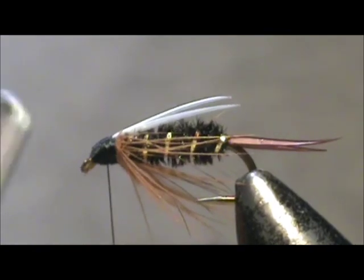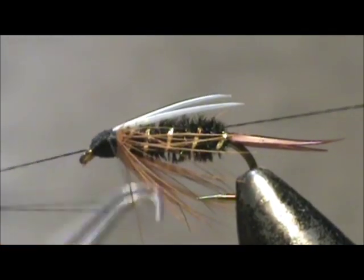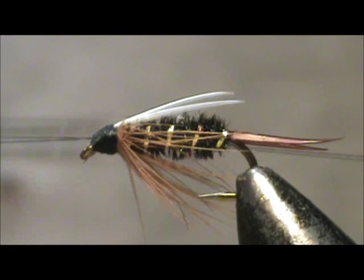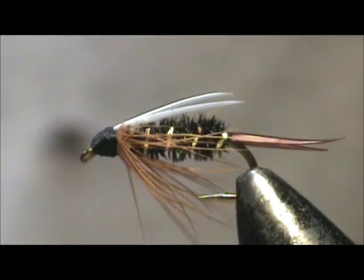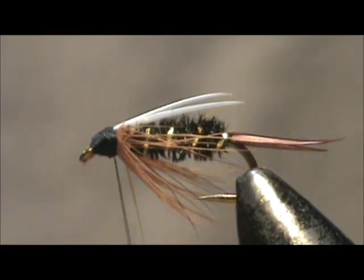I'm going to take my whip finisher. When you use a whip finisher you don't want to have a lot of tension on it — you want to keep the spindle or the bobbin side kind of loose.